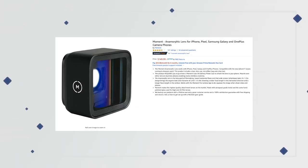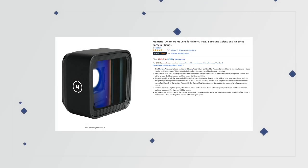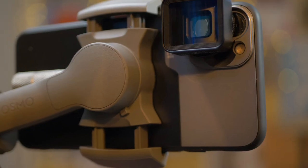I'm sure that lots of you have seen the Moment anamorphic lens — it's fairly popular and also pretty expensive. This video is about the Ulanzi 1.33x anamorphic lens, which I got on Amazon for around fifty dollars with a couple of add-ons, so it's pretty affordable. If you want that widescreen cinematic look and JJ Abrams-style sci-fi lens flares — like in Star Trek or Star Wars — this lens gives you all of that.